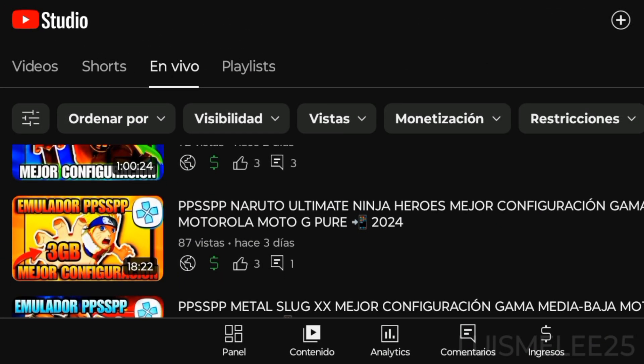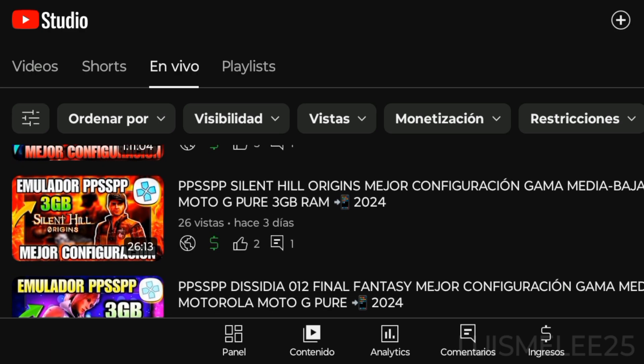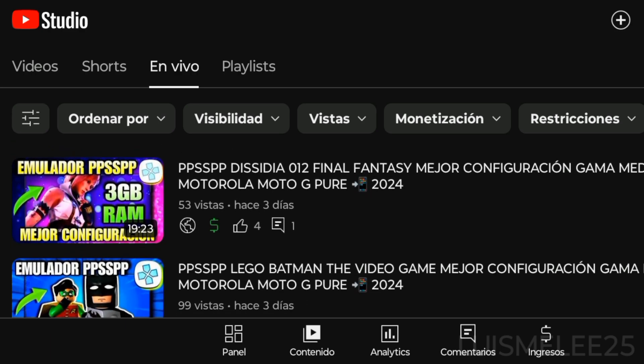We also have videos and settings for the PPSSPP emulator and Flycast for MediaTek low to mid-range devices with 3GB of RAM.